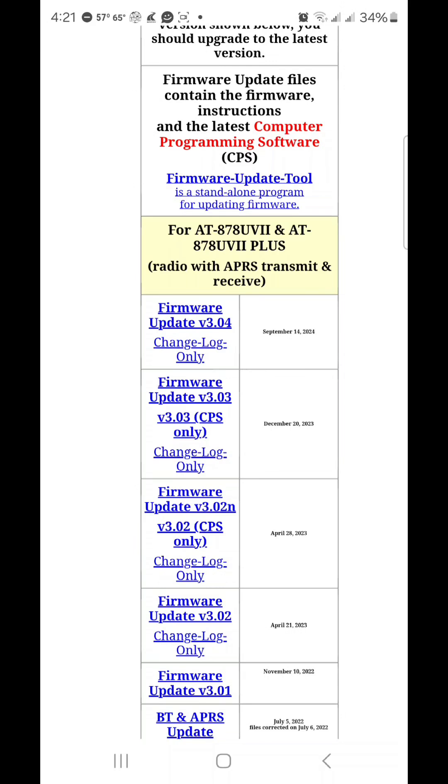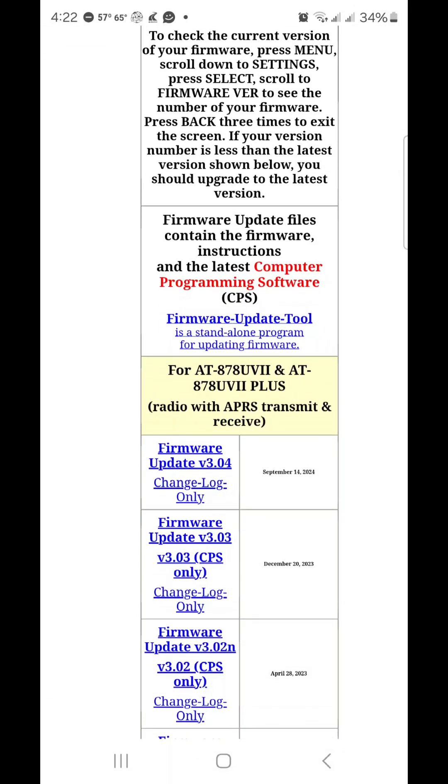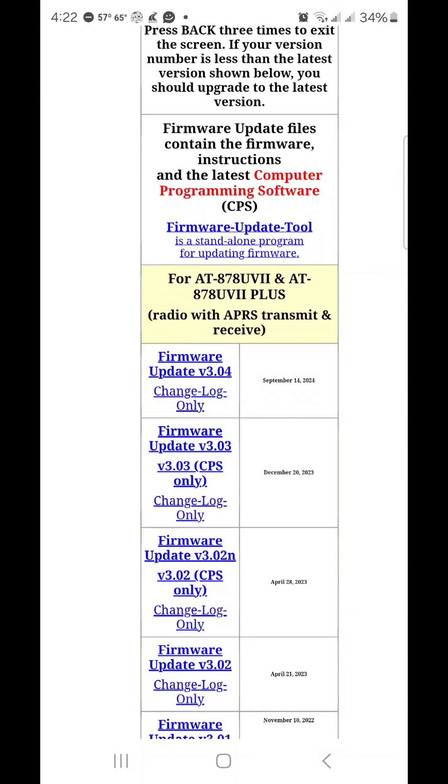You download that and unzip it. I made a folder called '878' on my desktop and unzipped it there. It will have the CPS software if you don't already have it, and you can install that. It will also have the firmware update. To do the firmware update, just above the yellow box it says 'firmware update tool' — you'll have to download that too and open it up on your computer. After you go into what you unzipped from firmware update version 3.04, there will be instructions on how to do the firmware update.